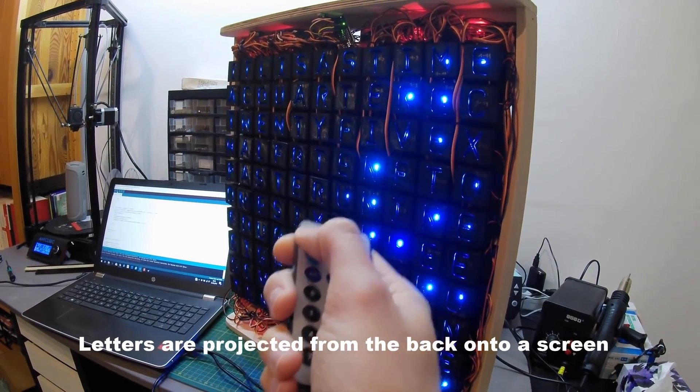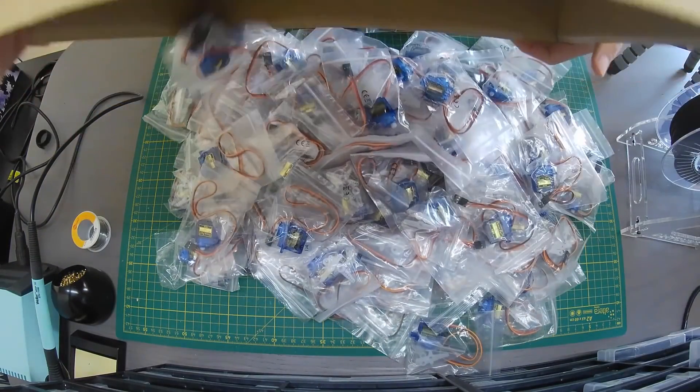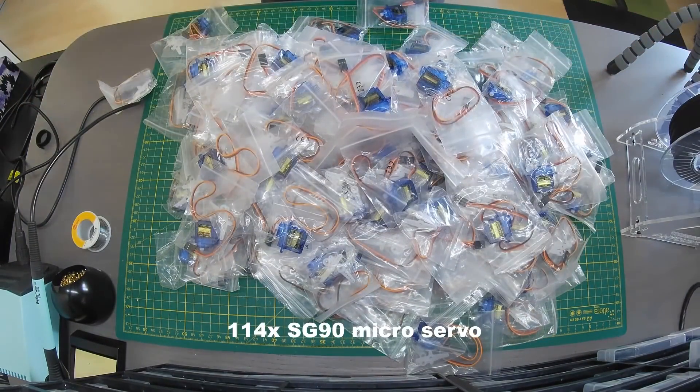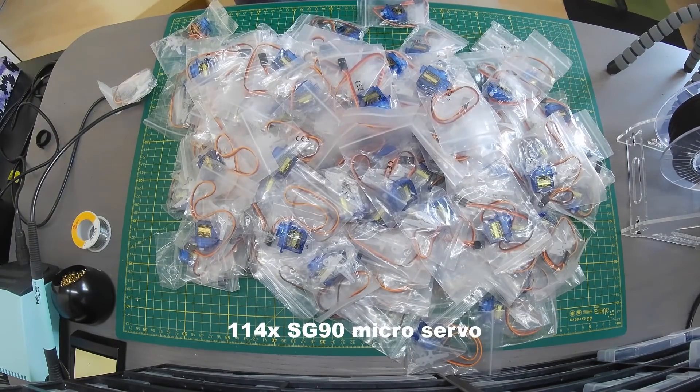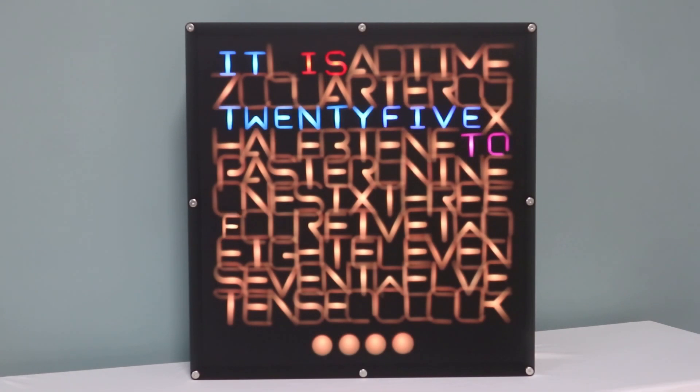It was a stunning project but also extremely intimidating in terms of the number of 3D printed parts, the hardware, and the wiring. Well, he's back with version 2, and not only does it look even more amazing, it's also been dramatically simplified. The enclosure is now all made from laser-cut acrylic with screws and standoffs, and the front screen is made from a single piece of gray frosted translucent acrylic.